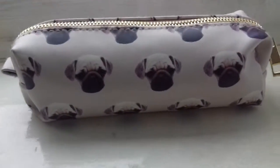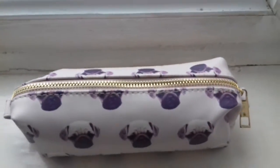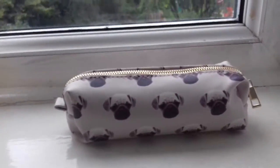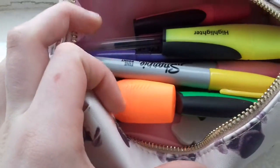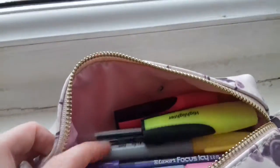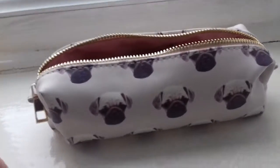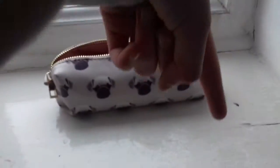Yeah, it's pretty nice and it's got a zip here. I'm going to show you what is inside. This is kind of what it looks like — it's not very full because I don't really like it like that, but I'm just going to show you in little compartments what is in the pencil case.